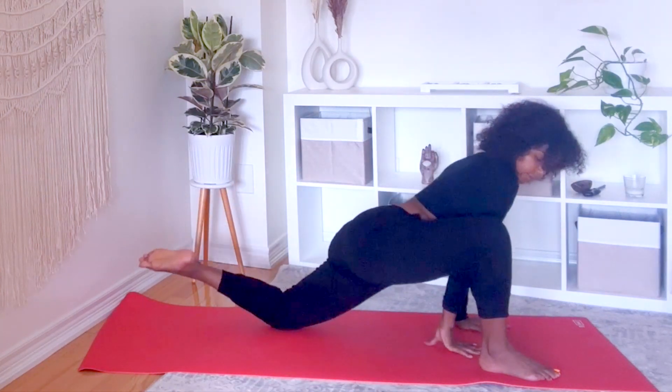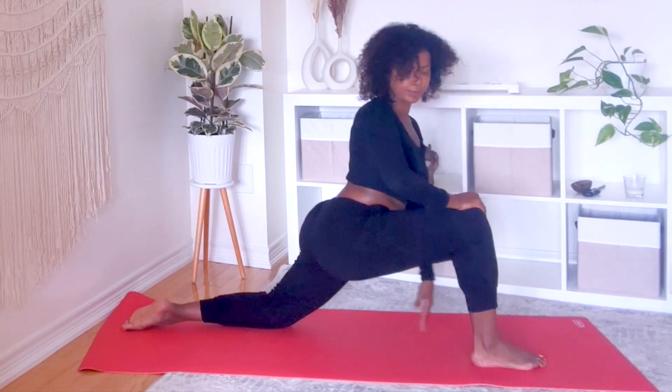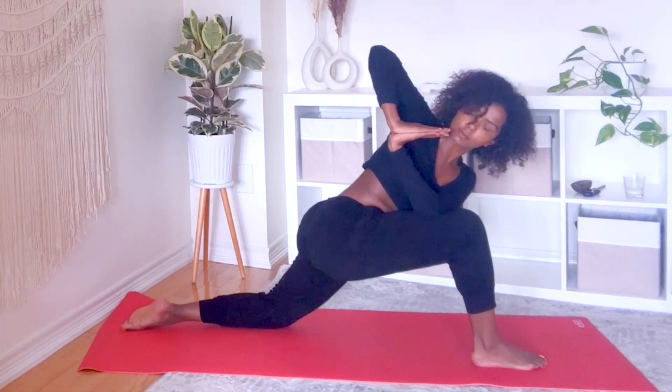Release the knee, lift your torso up, palms together, left elbow on your right thigh. Breathe into that twist.